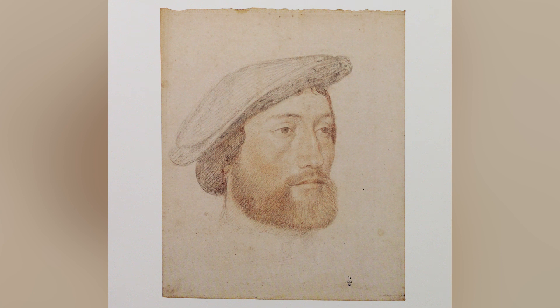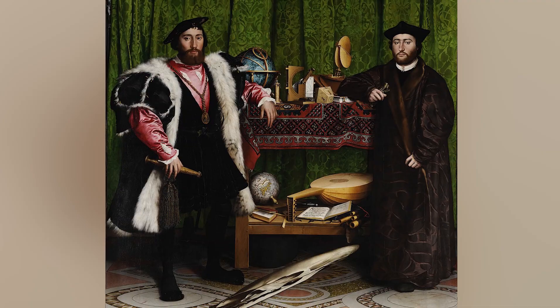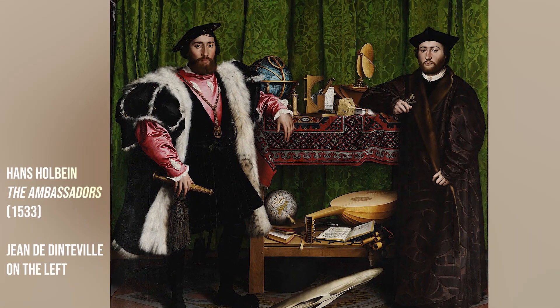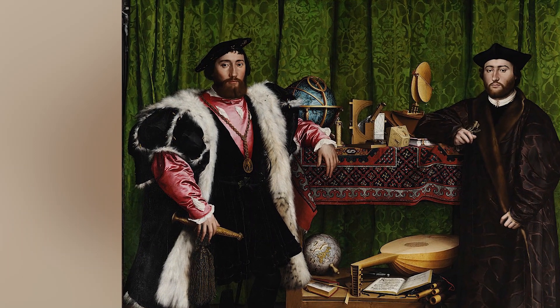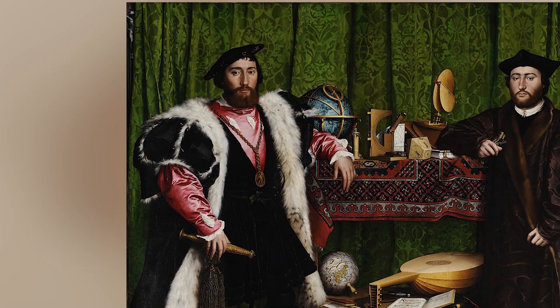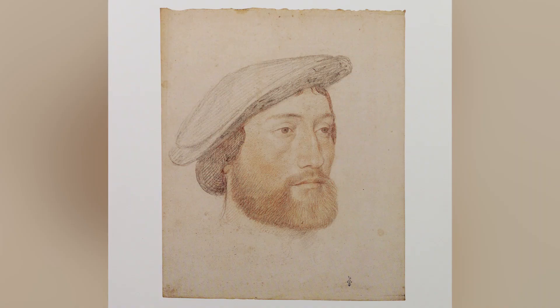A little bit of story about the model as well. His name is Jean de Dinterville, he was a diplomat and ambassador. You might recognize him because he was also painted three years later by another famous artist, Hans Holbein, in the famous painting The Ambassadors, and you can see that the likeness is pretty accurate.